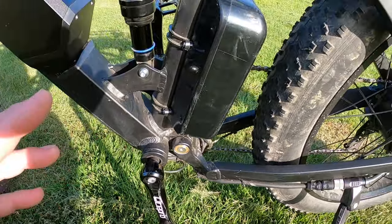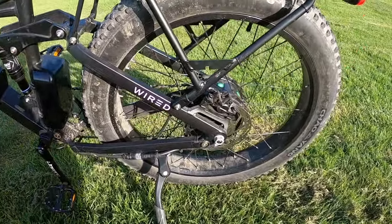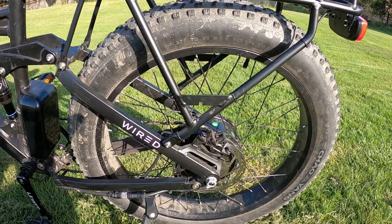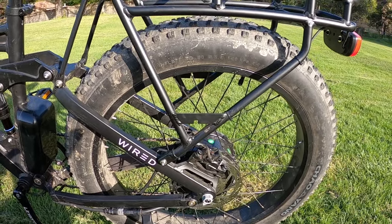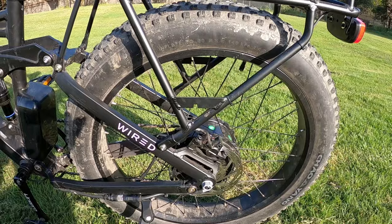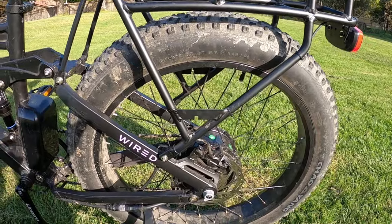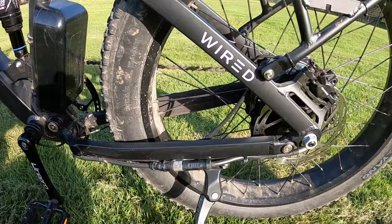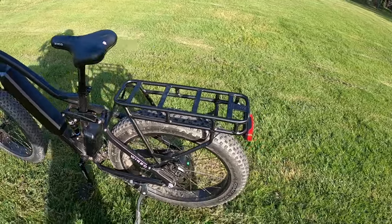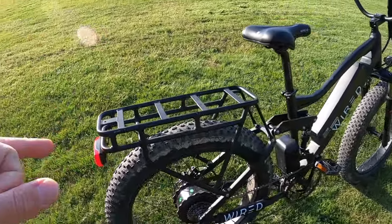I did get one flat tire on the rear around 120 miles in. I patched it on the road, but it wasn't holding air perfectly, and when I got home I noticed the nail had punctured multiple spots in the tube. Rather than patching the whole tube I decided to replace it — I made a video about that as well. Replacing the tube on these fat tire bikes is fairly easy because getting the tire off the bead is a much simpler process compared to smaller, tighter tires.